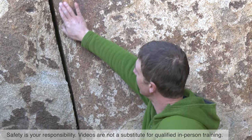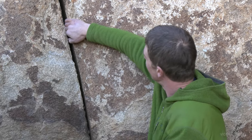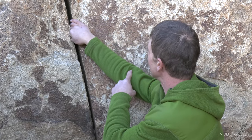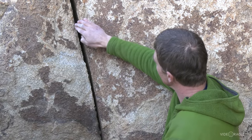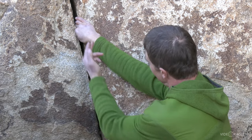Finger locks are basically finger jams where you put your fingers in the crack, usually thumb down, and then bring your elbow towards the midline. That locks those fingers against both sides of the crack, allowing you to then pull ideally down.